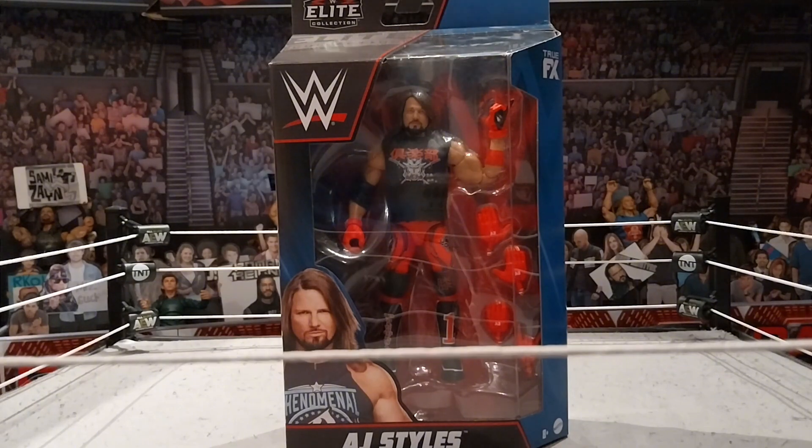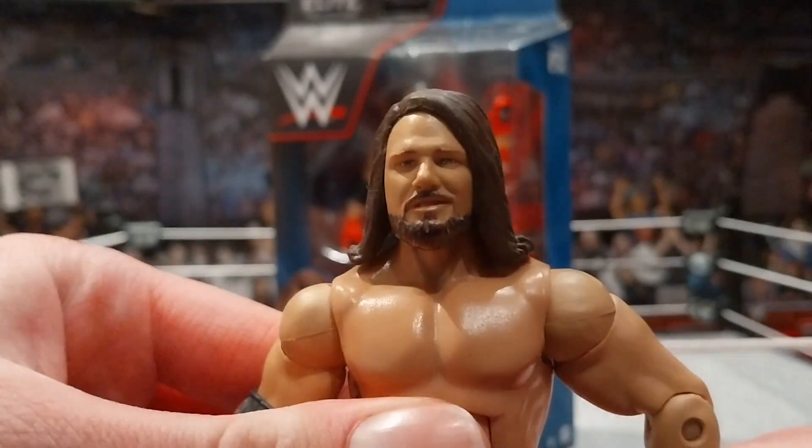I love the AJ Elite and I think this has been one of the best that they've done for a while. This and the Ultimate have been two of the best — I also love an Elite figure. So this one has definitely been on my list for AJ Styles. I love the Elite AJ Styles.